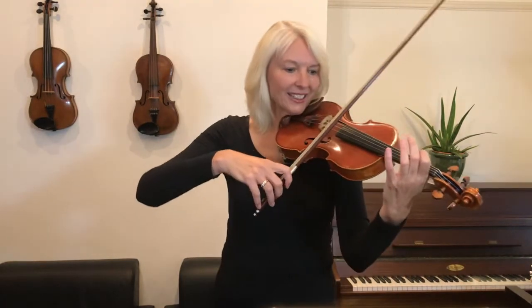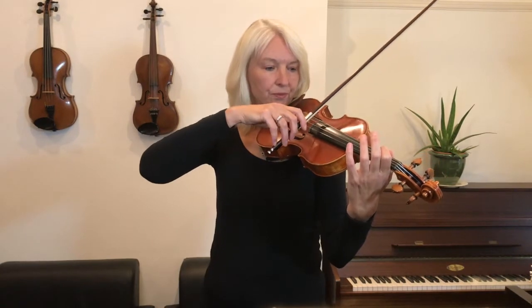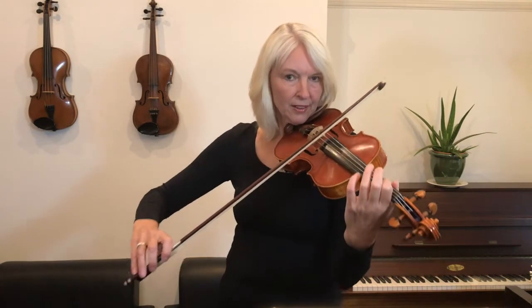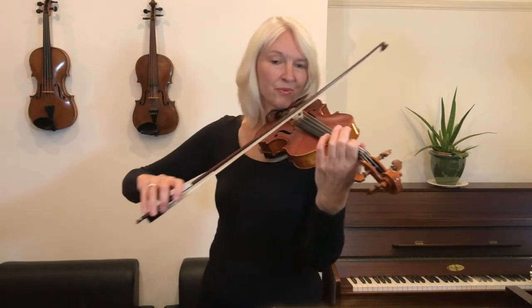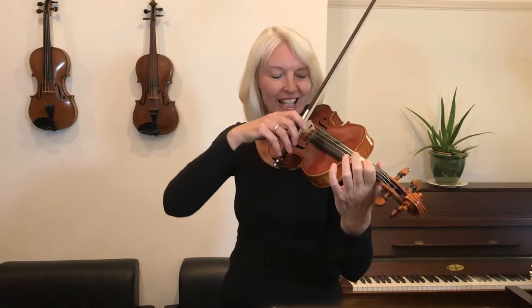Now let's practice playing a D and then one finger on D. Let's now practice placing your first finger on the A string. So we're playing A, one on A. And we'll do that a couple of times. Here we go. And A.